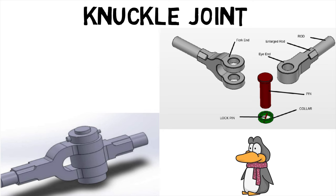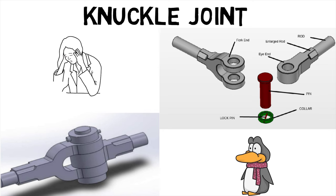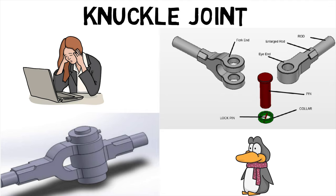It is secured by a collar and a split pin. Knuckle joints can withstand large tensile loads and have good mechanical rigidity. They are easy to manufacture and set up. However, they cannot withstand large compressive loads and permit angular movement in only one plane.